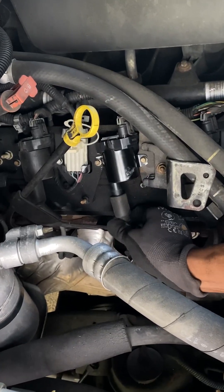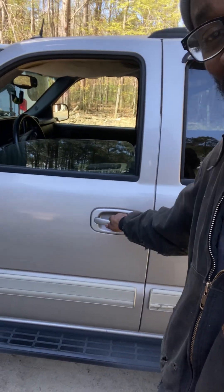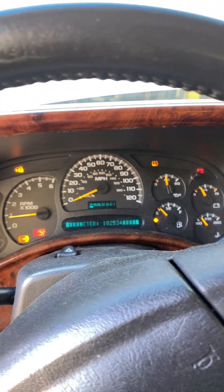All right, putting this back on. Let's clear the codes and start it back up and see if we fixed anything. Sometimes you think you fix stuff and then — surprise — still here. Check engine light off after clearing DTCs. Start it up now and see what we get. We still have a misfire — something is still going on.